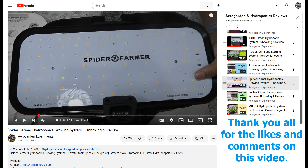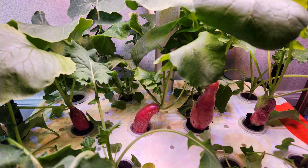Hi friends! I recently reviewed the Spider Farmer hydroponic system and mentioned that I started my first experiment with it. I just got the results from phase 1 testing. Let's go through the grow cycle and check the results.